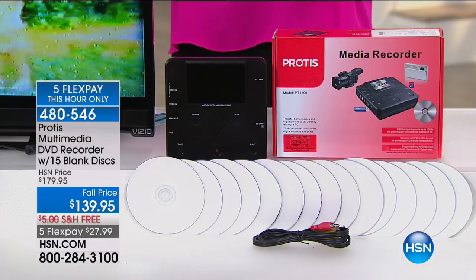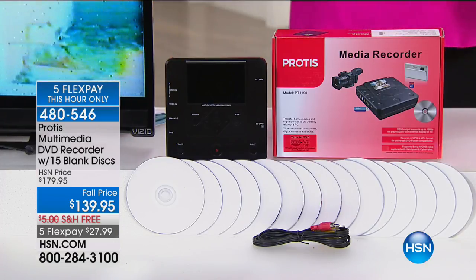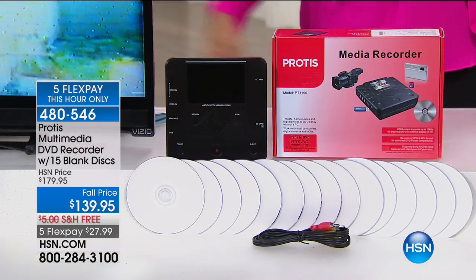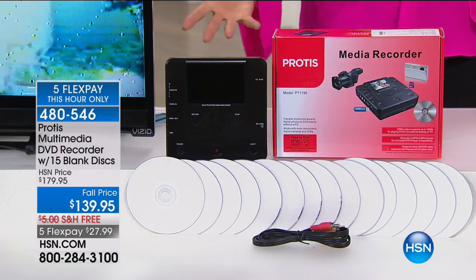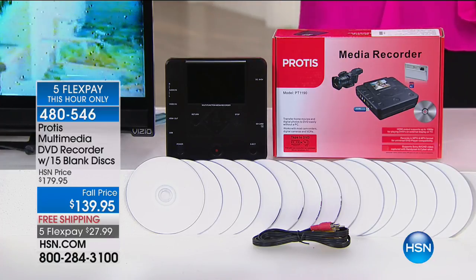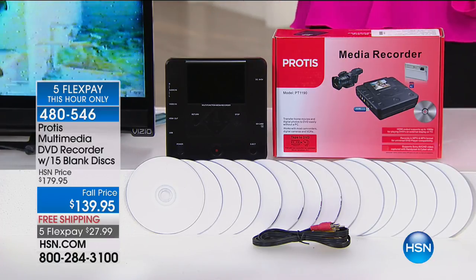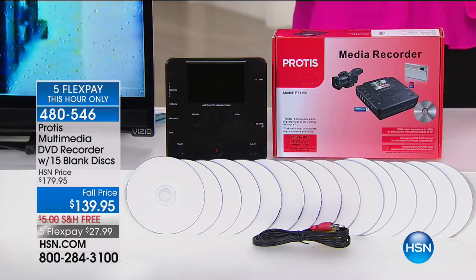We at HSN actually give you 15 blank discs to get started, and you can transfer any footage you have from a camcorder, VHS tapes, digital cameras, USB storage devices — all of them, even VCRs — to a disc, or you can transfer any of those formats to a USB flash drive or an SD card. So now there are more options than ever before.